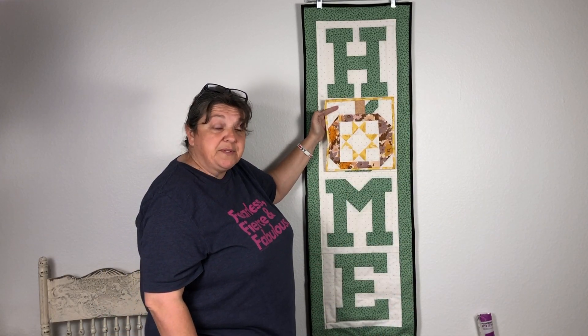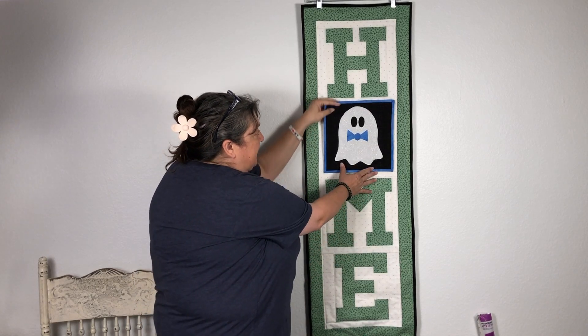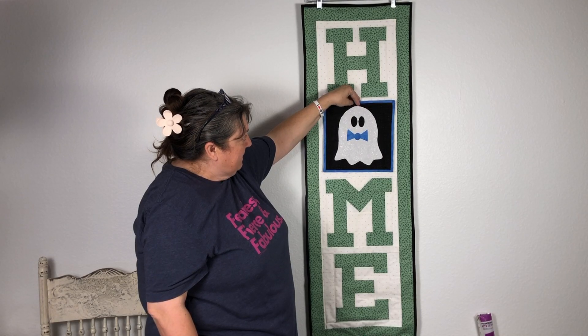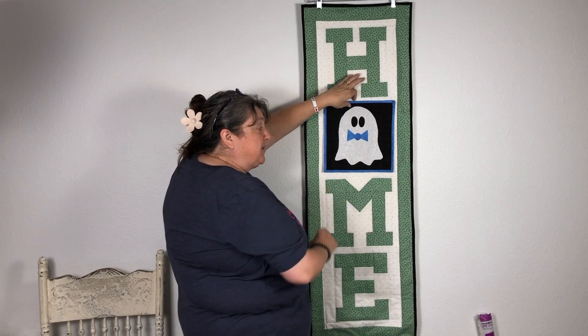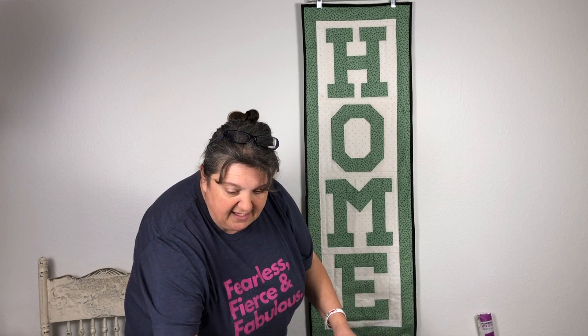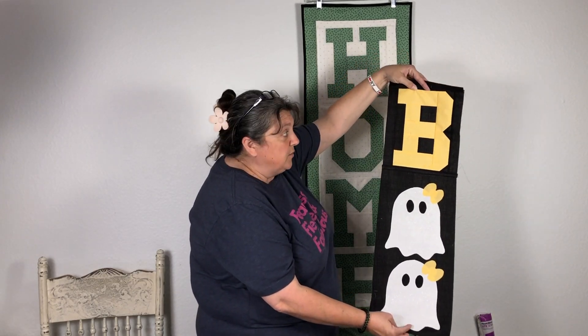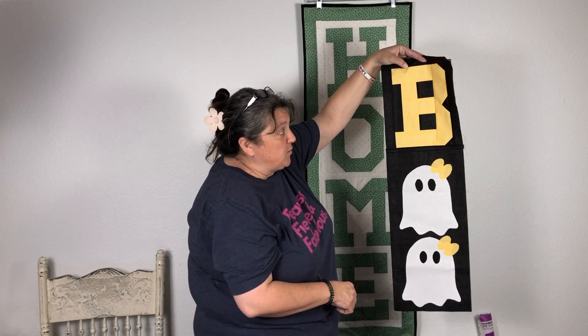Next we had our Ohio Star pumpkin block. Last week we released our ghost — a little ghost wearing a bow tie. We also released this month, getting ready for Halloween, the Boo to You door hanger. These little ghosts have little hair bows with them.